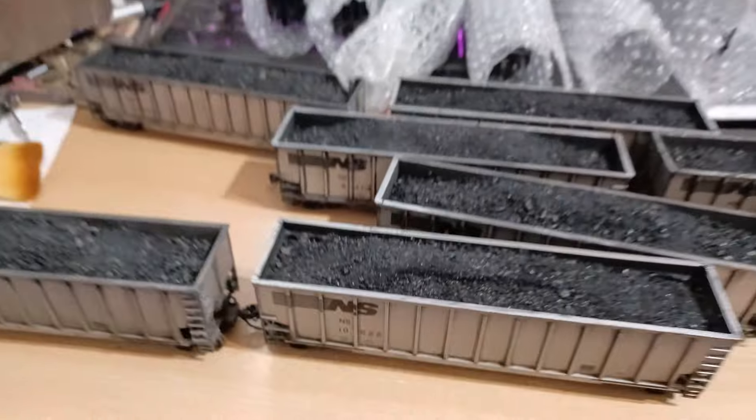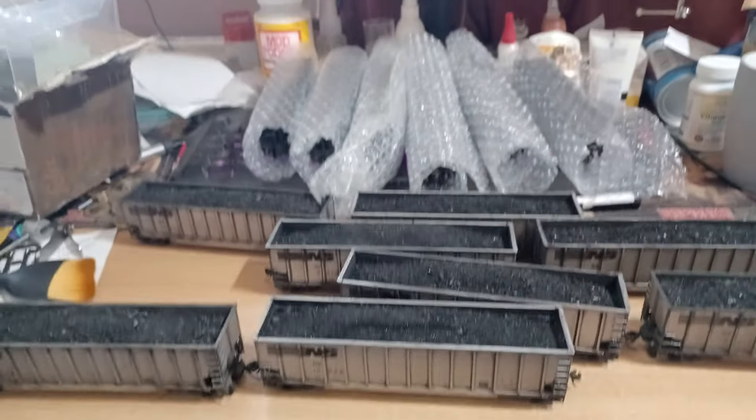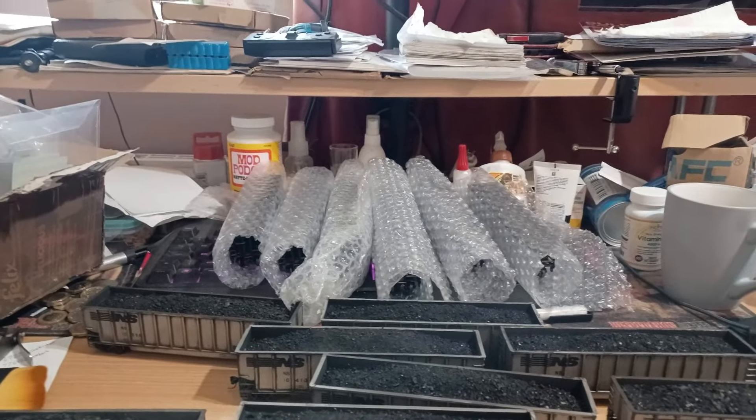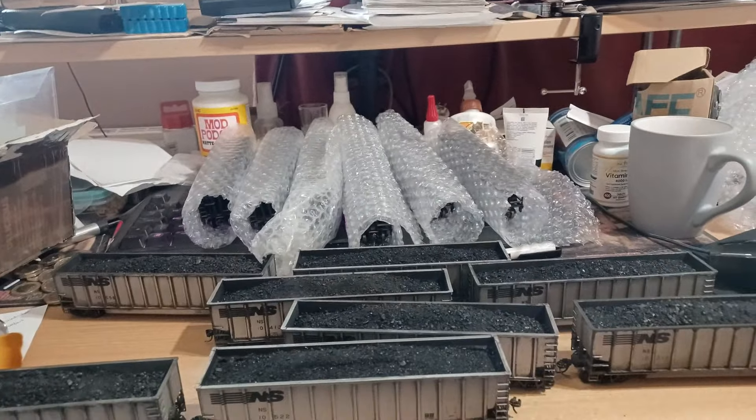Eight in total, and the other six at the back there which are a different style of hopper but a similar sort of size.